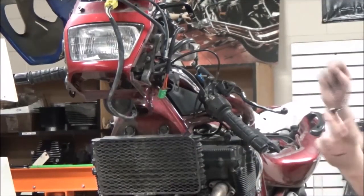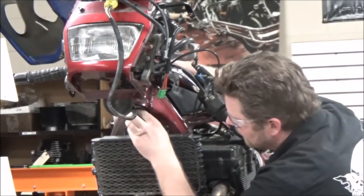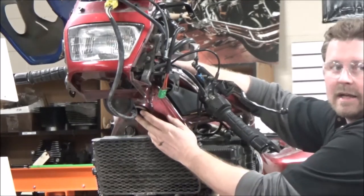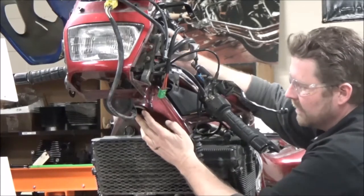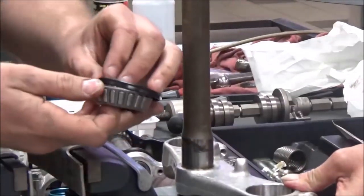Here's the bottom of the steering neck, and I think this is something people take for granted: make sure you take this seal and check how it fits in the frame. I've gotten these where they don't fit — they're wrong, they're mispackaged. It's pretty rare, but you never know if someone else opened it up. So we're a big fan of test fitting our parts.